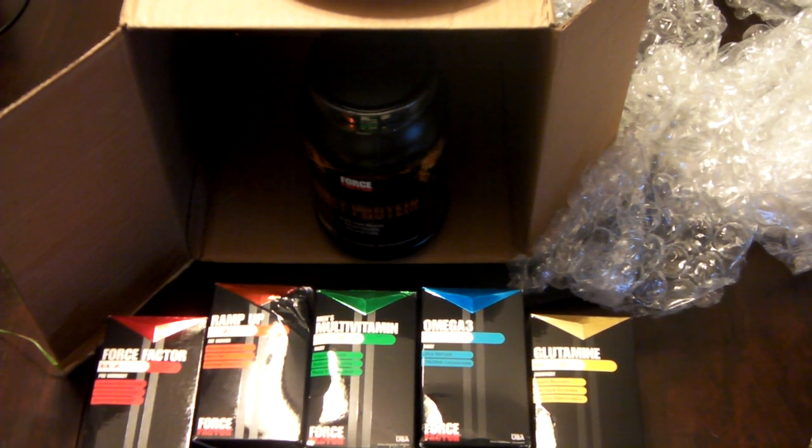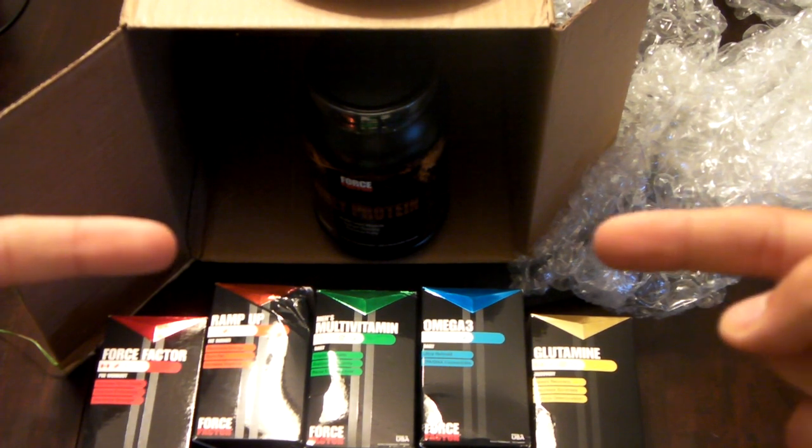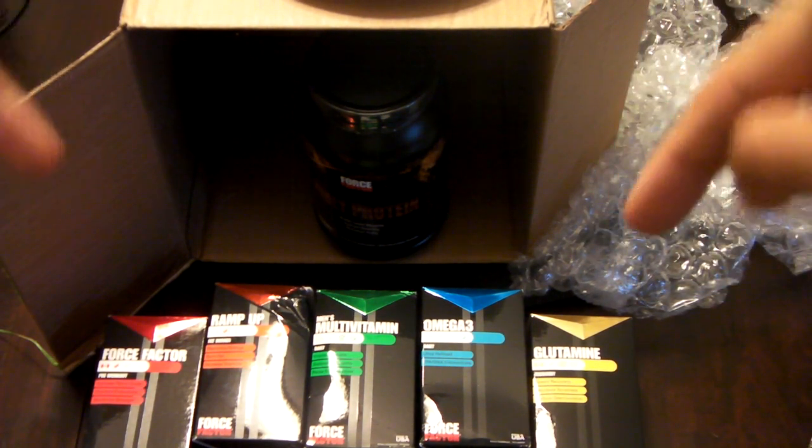But you get a breakdown of what each and every single one of these Force Factor products can do for you. So YouTube, that's pretty much it. Your boy MJ is signing out. Force Factor right here. Family. Hit y'all up later.